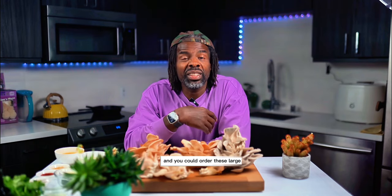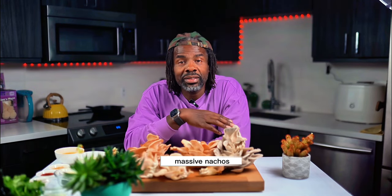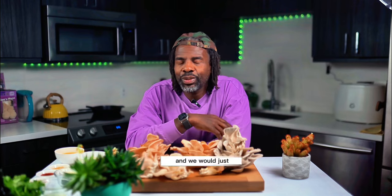We would go to a place and order these large, massive nachos, and we would just terrorize those things and not leave a drop.